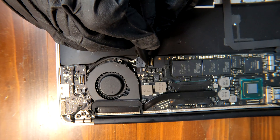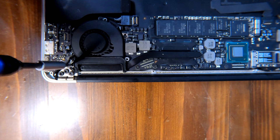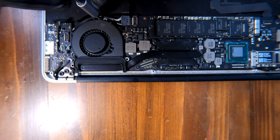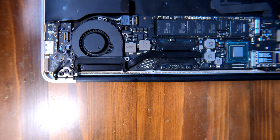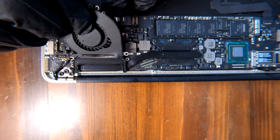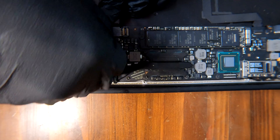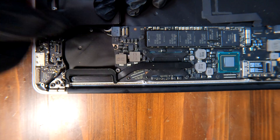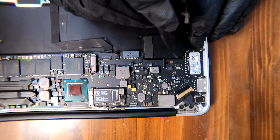We better take up the fan first because we have no space to work. There's one more cable, one more screw here, and one more right here at the bottom. After removing these three screws I'm able to take off the fan.